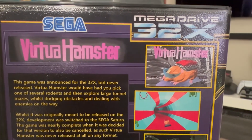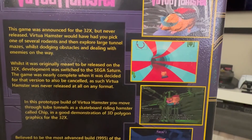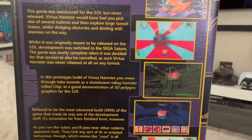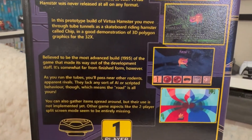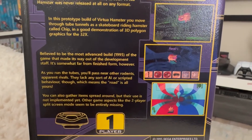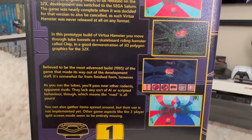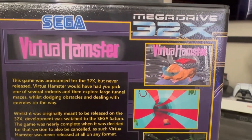So as you can see here, it is in a hard clamshell casing. It is for the Mega Drive 32X. I actually got this off of Etsy, so if you're interested in doing that, I actually don't think they sell this anymore on there. You can certainly check — just do a Google search for Virtua Hamster on Etsy.